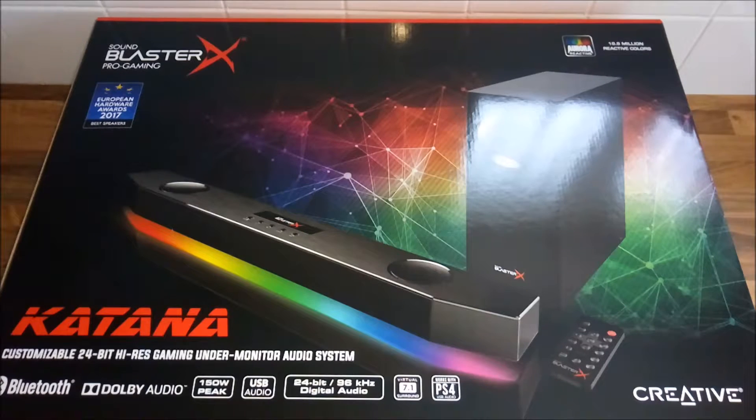Hello everyone, this is Ross here for XGR and today we're unboxing the Sound Blaster Pro Gaming Katana, which is a soundbar for your gaming systems — PC, Xbox, and PlayStation.